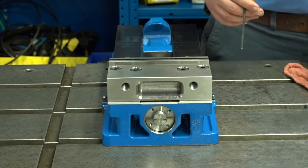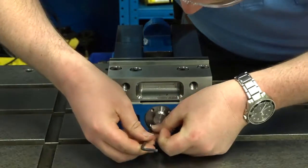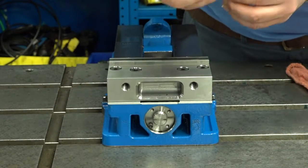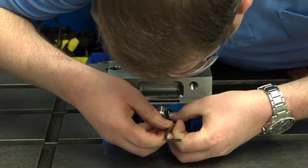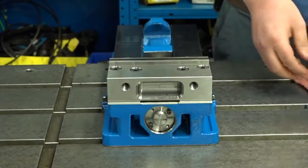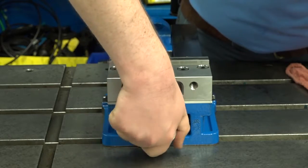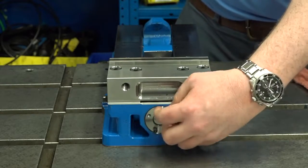After removing the first piece, if you can reach the second piece with your spanner, that's great. Otherwise, you can put two of the screws back in place to extend the reach of your spanner. Once you have it out, finish it with the spanner without the screws.